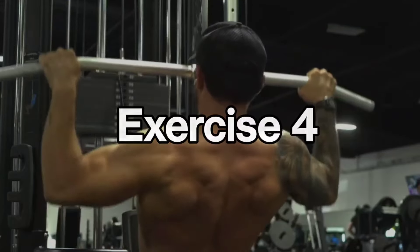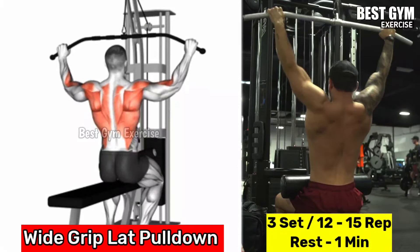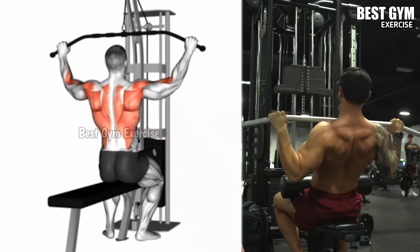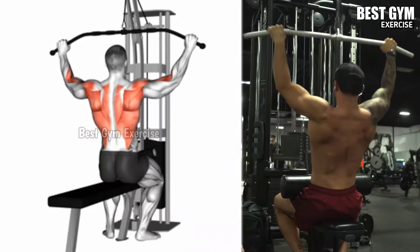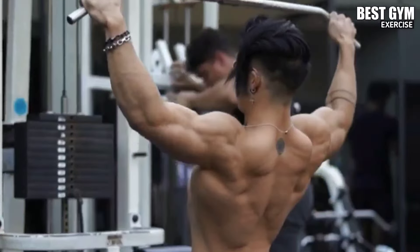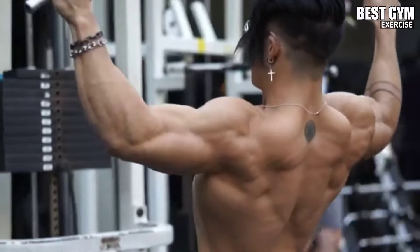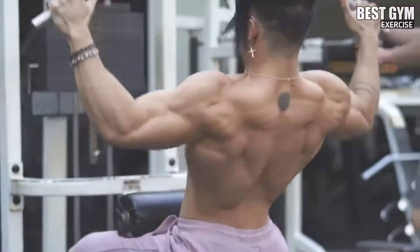Number 4: Wide Grip Lat Pull Down. Main target muscles: latissimus dorsi, teres major, and bicep. Select a lightweight and sit down on the lat pull-down machine. Grab the bar wider than shoulder-width apart, keeping your back straight and chest up. Pull the bar toward your upper chest with your elbows, and then stretch the lat muscle as you bring it upward. Perform this with controlled speed without jerking your body. Do 3 sets and 12 to 15 repetitions.